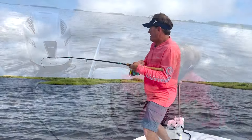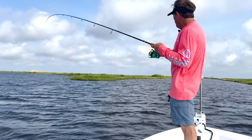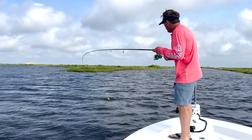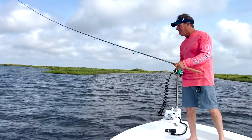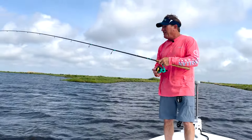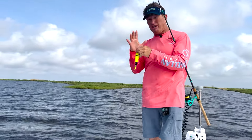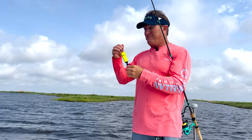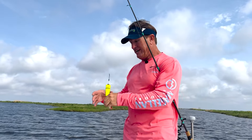All right, there he is — hit me right there! So this Versamax cork, the Pro Max series — oh, nice speckled trout right here. He got off right there at the boat. But the thing is, it makes a lot of noise. This is my first time using it, and one of the things I notice is I can hear that from way over there — it's really, really loud.